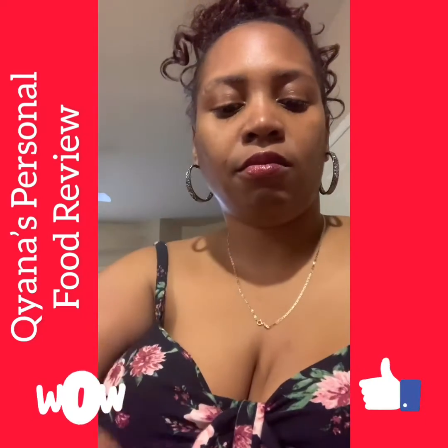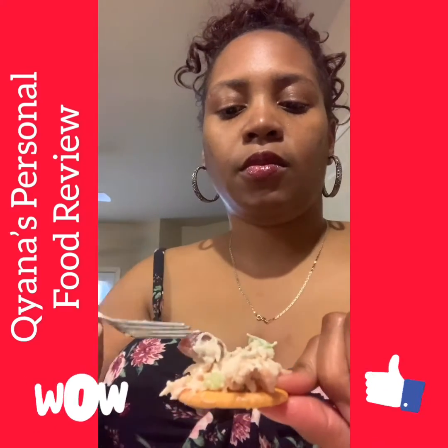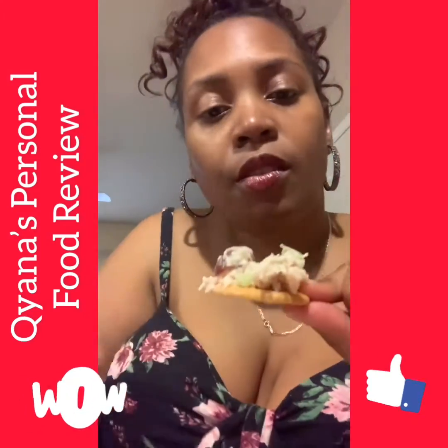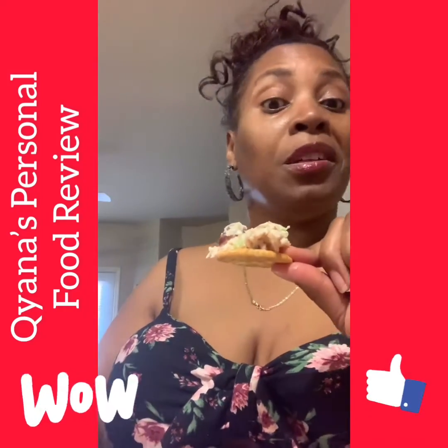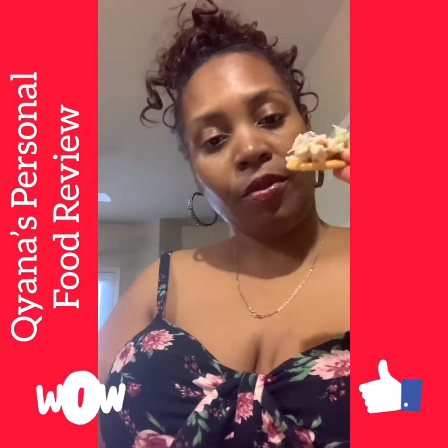I love my grapes. See how you can easily put that on the cracker? Like I said, you can eat this with bread, toasted bread, a bun, a pita bread, whatever — but I want it with crackers.